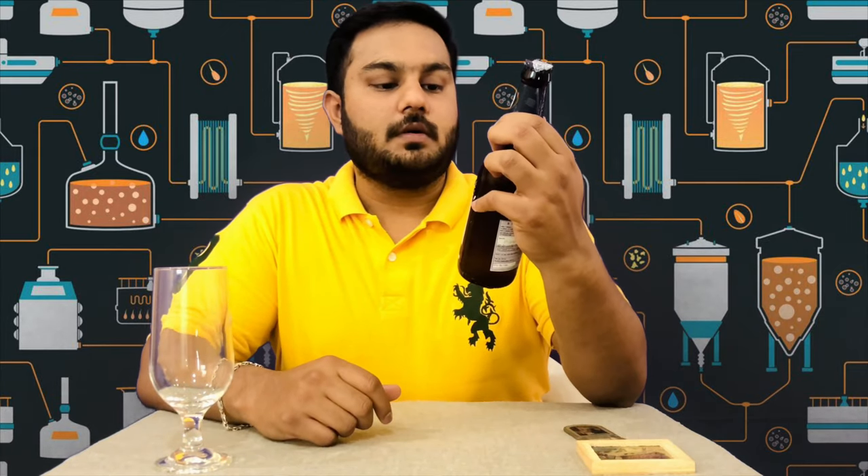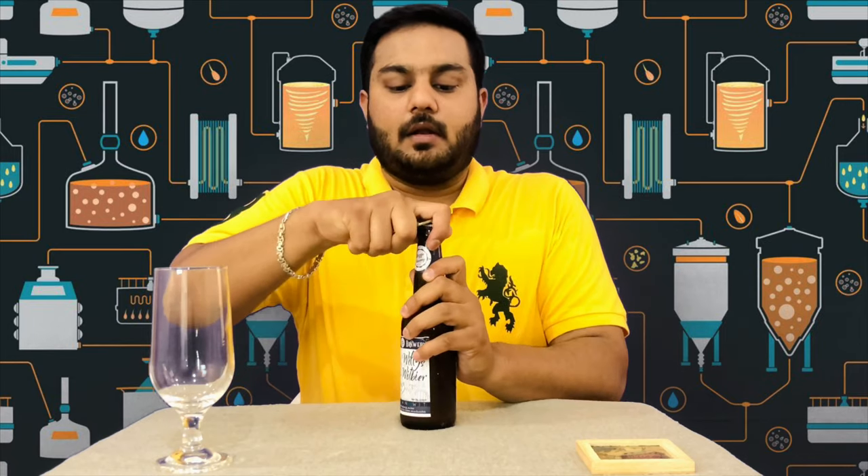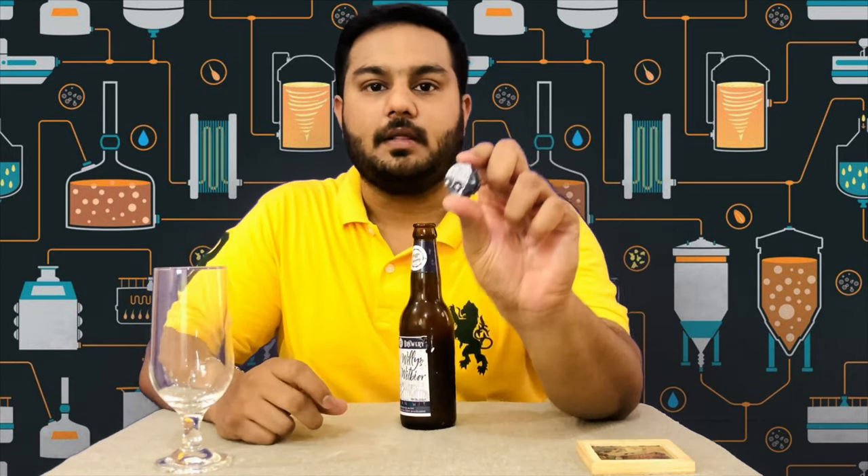I chose this white beer. Now I am going to review this very sweet beer. Let's take a look at the Bricks Brewery — this is a Belgian White Beer. This is the design of the capping.